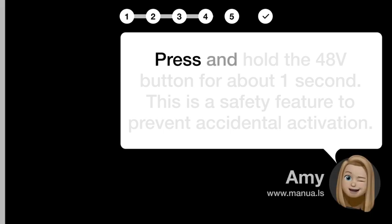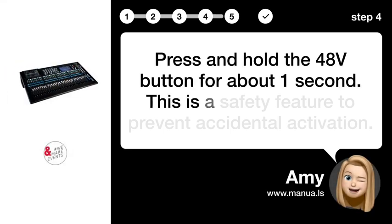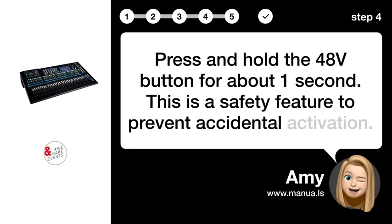Step 4: Press and hold. Press and hold the 48V button for about one second. This is a safety feature to prevent accidental activation.